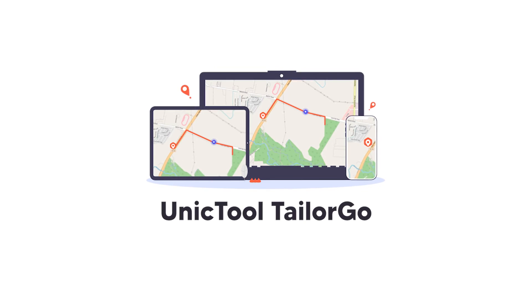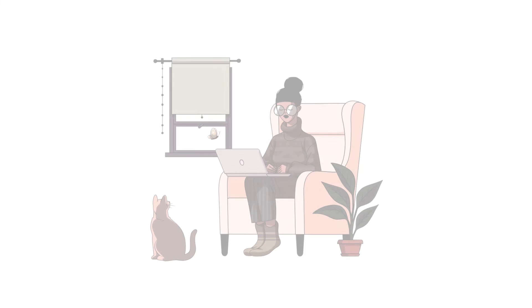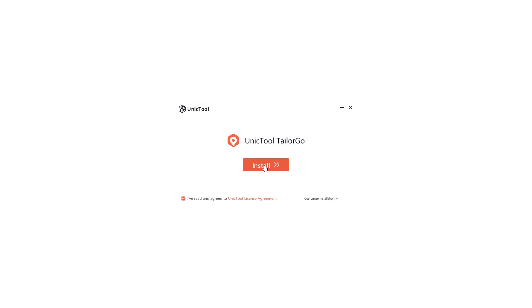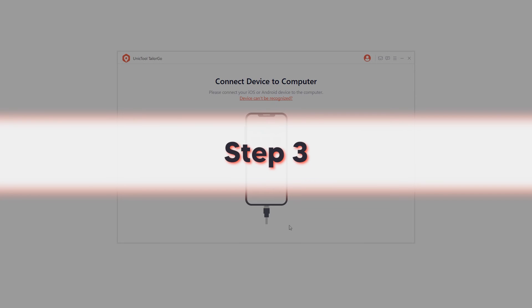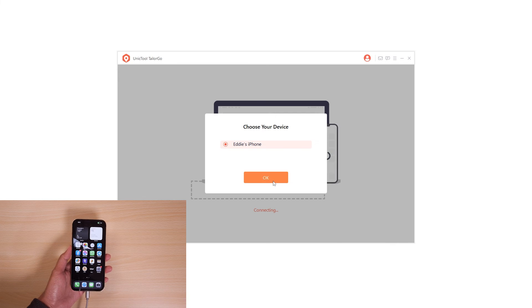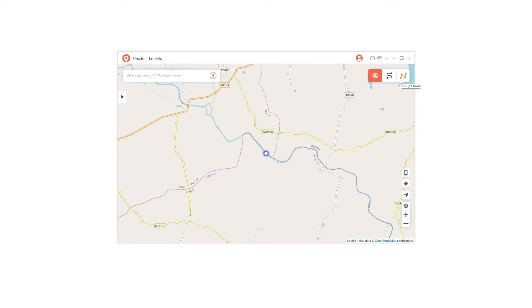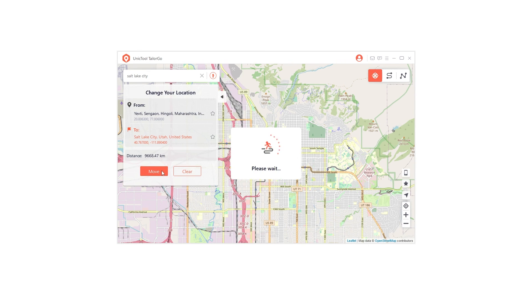UnicTool TailorGo allows you to fake your GPS location on Life360 and other location-based apps like Pokémon Go, Tinder, and Spotify. It allows you to teleport from one point to another across the world while you are comfortably seated in your house. Step 1: Download TailorGo from the official UnicTool website and install it on your PC or Mac. Step 2: Launch the software and click Get Started. Step 3: Connect your device to the computer via USB. Step 4: There are three modes — Teleport Mode, Navigation Route Mode, and Straight Routes Mode. To simply change the location, select Teleport Mode by clicking the first icon in the top right corner, enter the destination, and TailorGo will set the fake location as your current location. People in your circle will then see the new location as your current location.